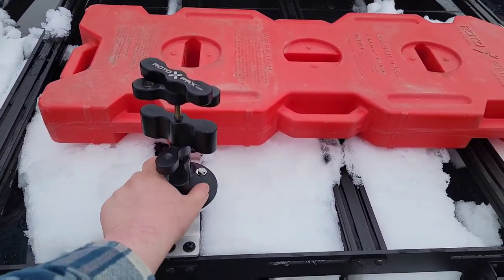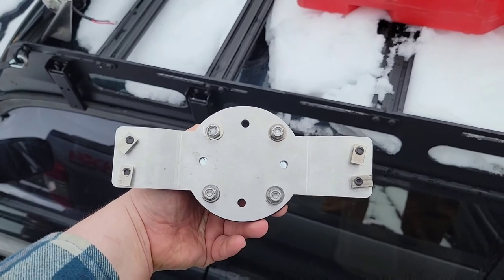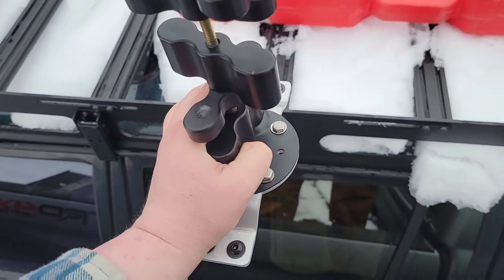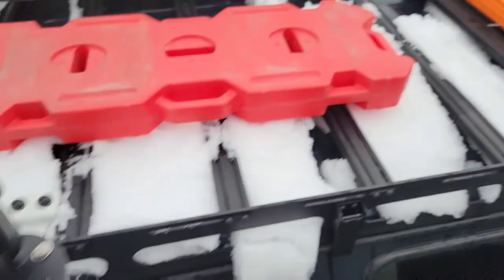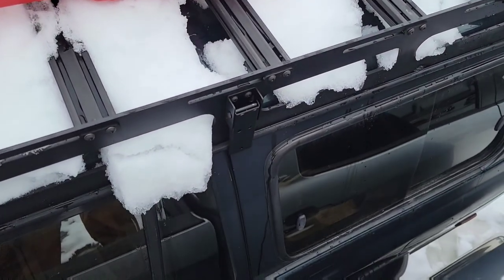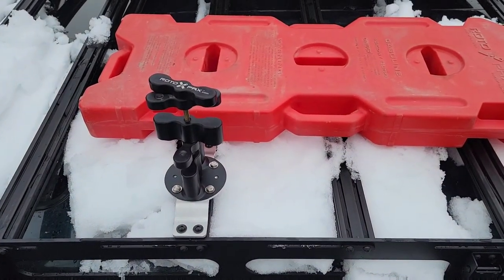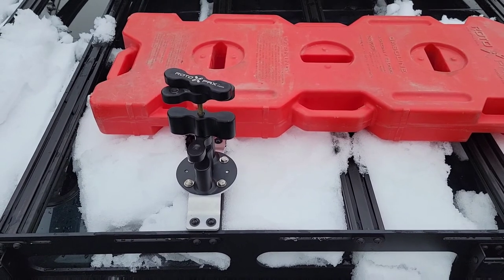What's nice about these is you have the hardware here so I can just loosen it and slide them all on in a similar fashion to those MaxTrax mounts there. I'm going to go ahead and start doing that and pick you guys back up in a few moments.